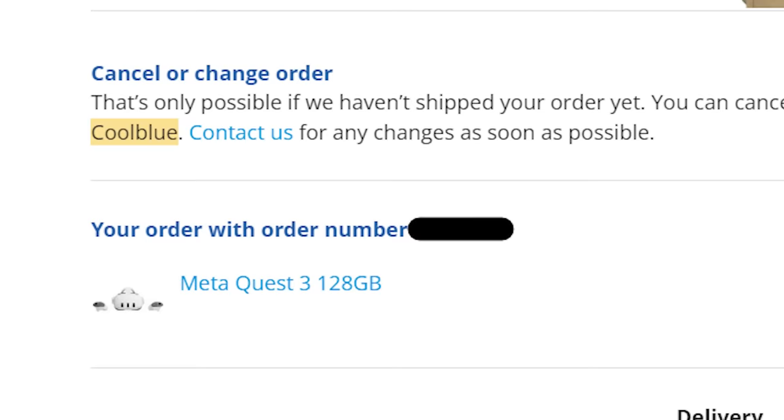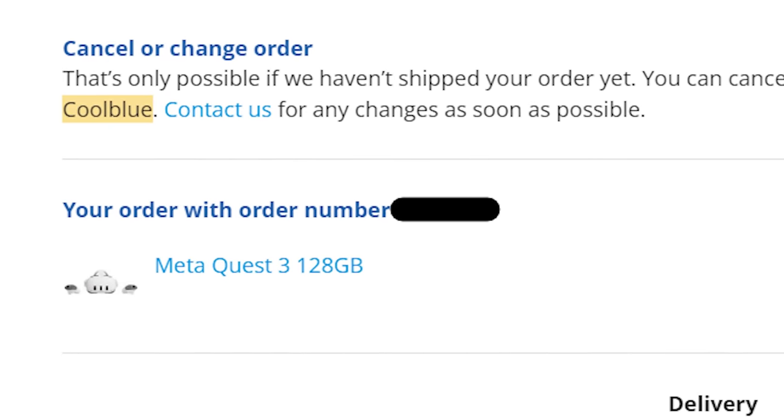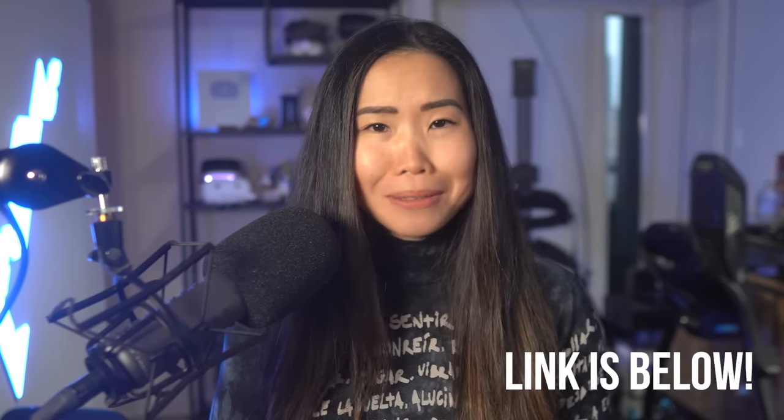To show our gratitude to you, we bought a headset to give away — check the link below to enter. And if you're still burning with questions after this video, join our livestream right after this.